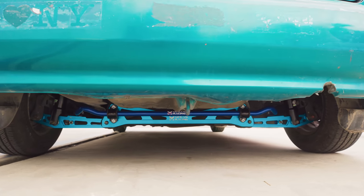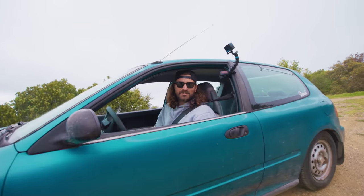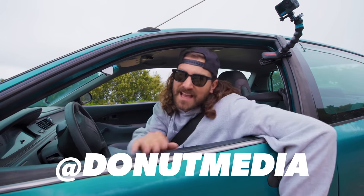I think we made a big first step. This thing feels so much better. I hope you guys had fun watching this video — it was fun making it. I look forward to doing a lot more with this car. Let me know in the comments what you want to see us do next. Thanks for watching, don't forget to subscribe to the channel, like the video, leave a comment. You can follow me on Instagram at Zach Jobe and Donut at Donut Media. See you guys next time.